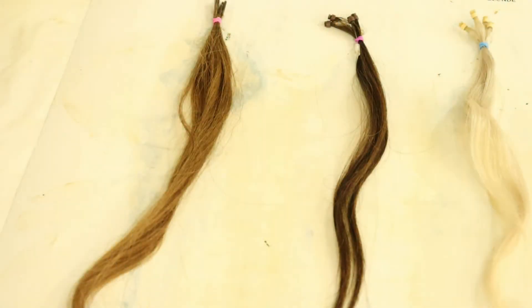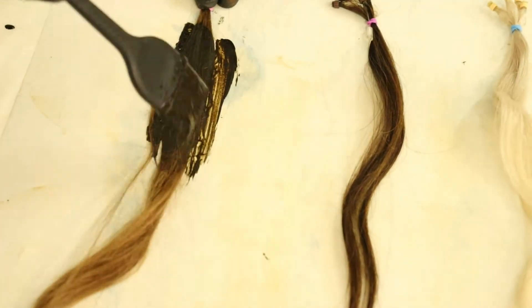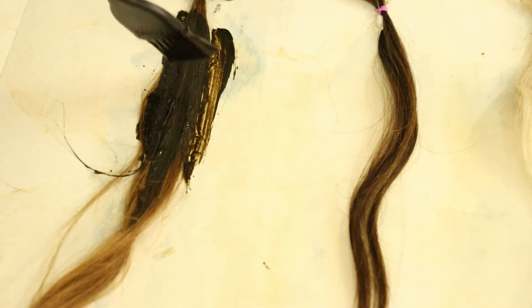We are going to start with light brown, applying the mahogany color. This was left out for 8 to 10 hours.